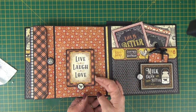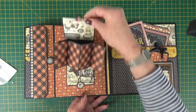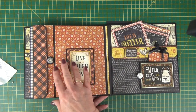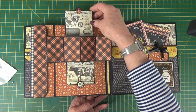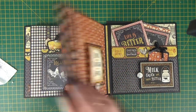Now we want to make this pop-up section. How cute is that in our album? There are two of them and they go on the last and the first page. Then you can add in your little pictures or ephemera as you want.